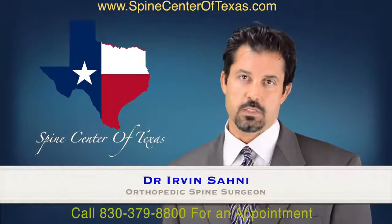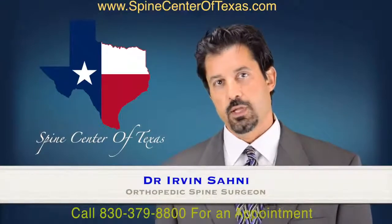Hello, this is Dr. Irvin Sonny with Spine Center of Texas, and I would like to speak with you briefly about surgical wounds.